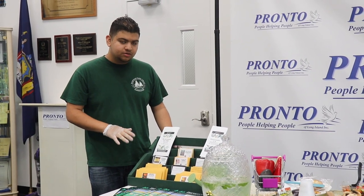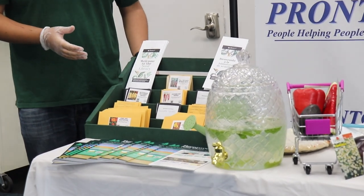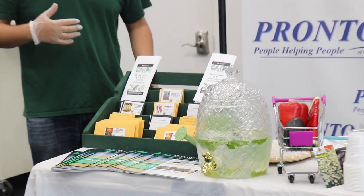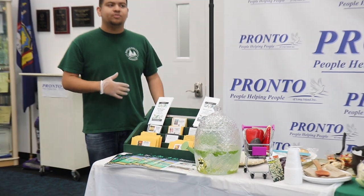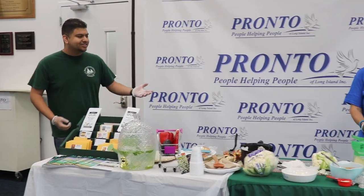These are no cost to you, and at the reference desk you can register for some of our programs that will help you connect with other gardeners in the community and help you learn more about gardening. Now if I could introduce Liz from Pronto.